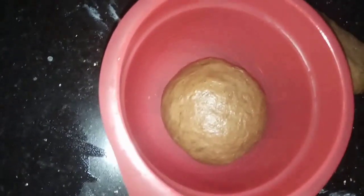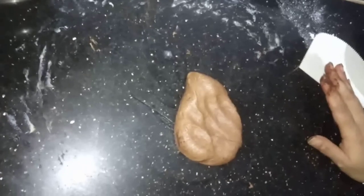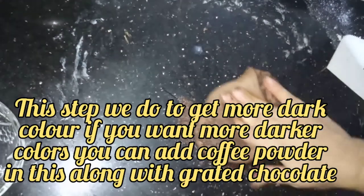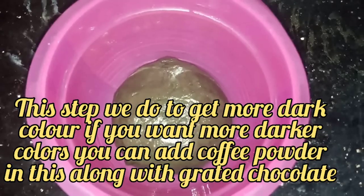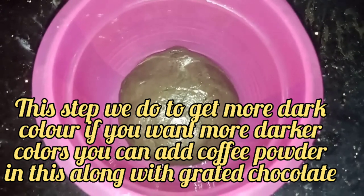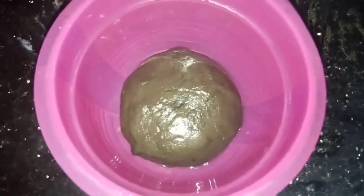Now let's keep the first and brown portions for rising. For the third portion, add some grated chocolate and knead it in. You can see this third dough is also formed. Now let's keep all three portions for rising for 2 hours. I will meet you after 2 hours — bye bye!